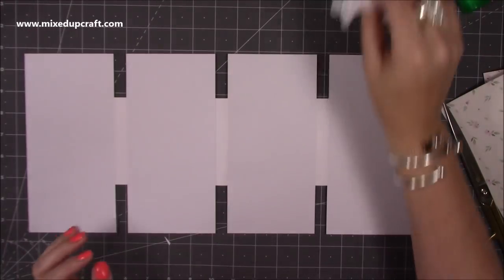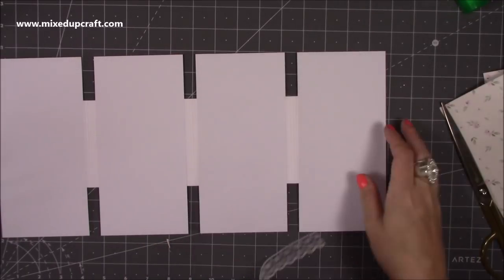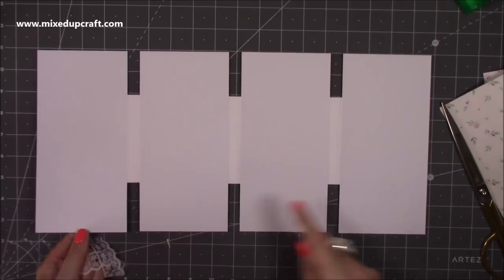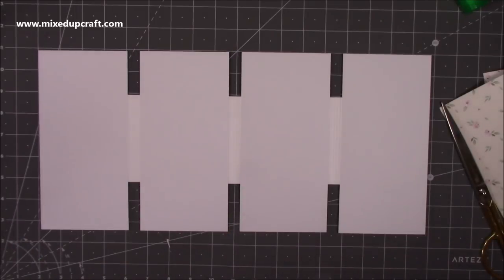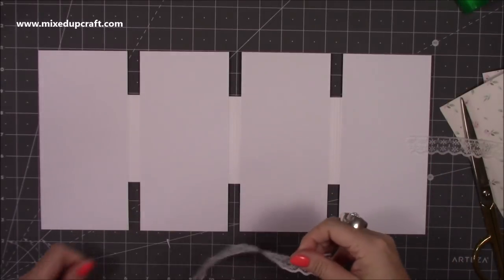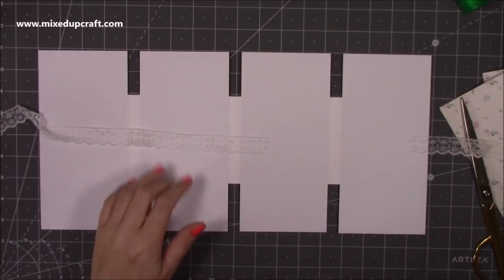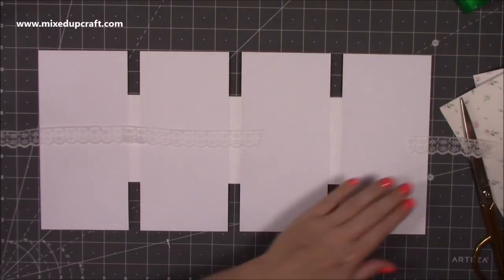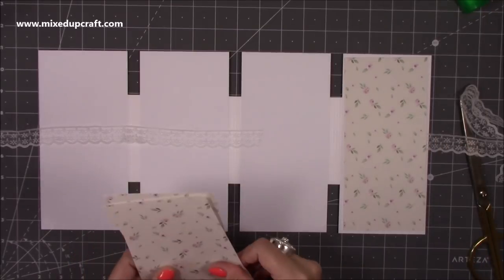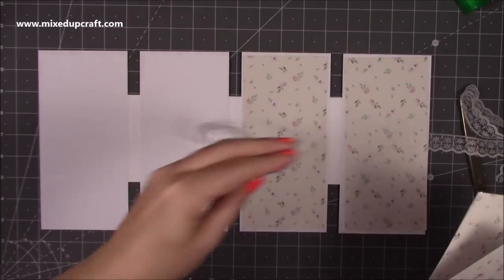One of the back panels is going to go on the last panel - this is when it's flipped over because it's actually the first panel. So going this way: that's your first panel, second, third, fourth - when you flip it over it becomes your last panel. This outer piece is going to go in the middle of this one, and then the next piece is going to go on the second one but on the left hand side.